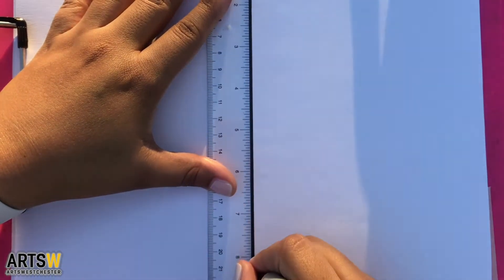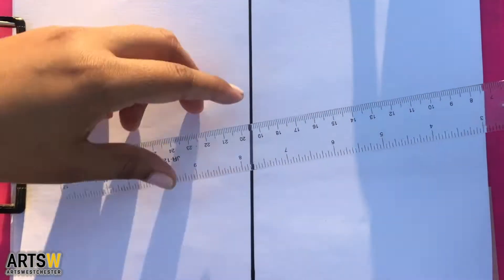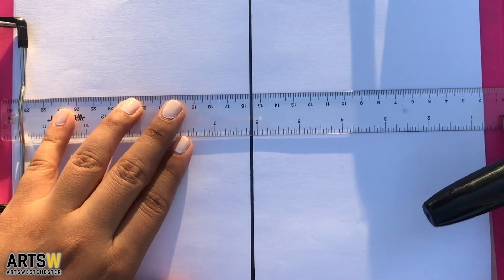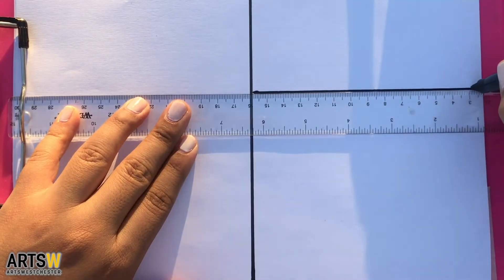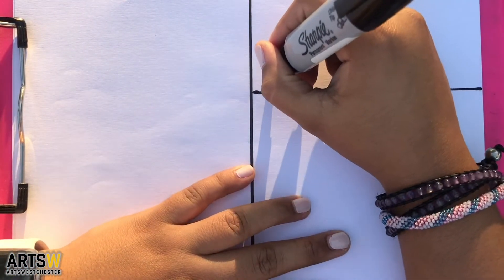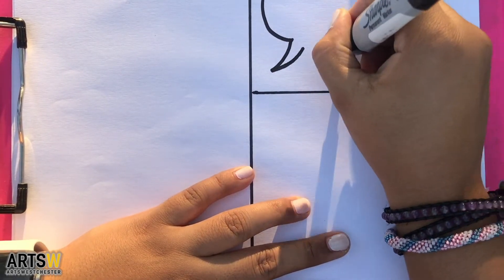Let's start off by thinking about how many panels our comic is going to have. I already know that the story I want to tell can be told quickly in two panels. When you're reading comics, each box is considered a panel and the pacing is generally the spacing in between the boxes — what happens between one part of the story and another. It's up to you as the storyteller to decide how quickly the action flows in your comic.